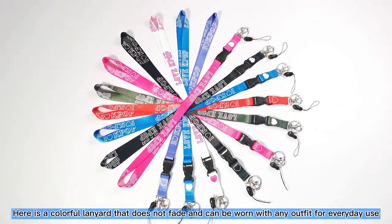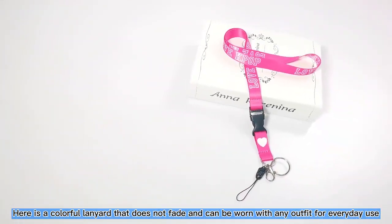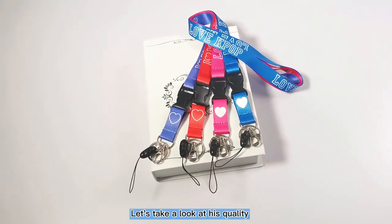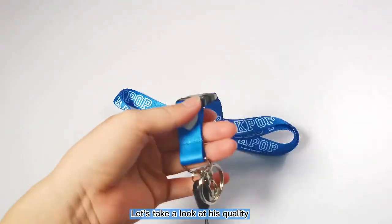Here is a colorful lanyard that can be worn with any outfit for everyday use. Let's take a look at its quality.